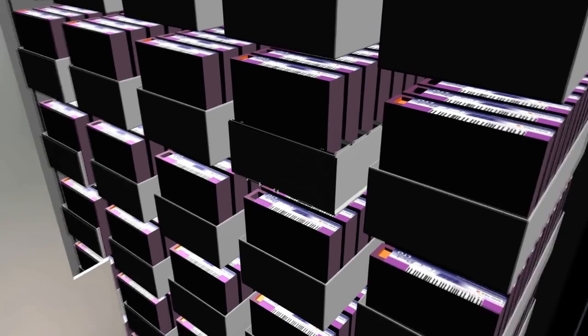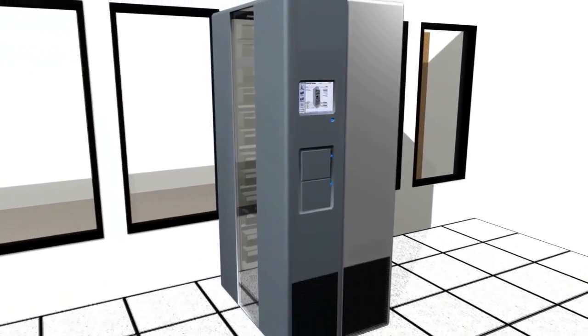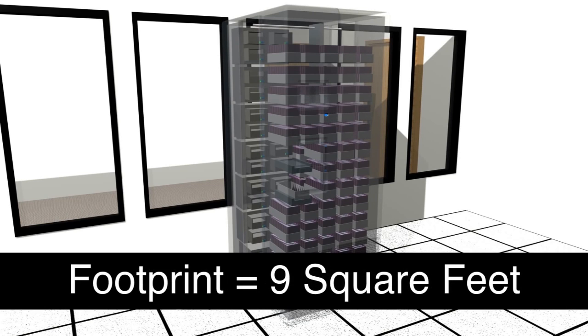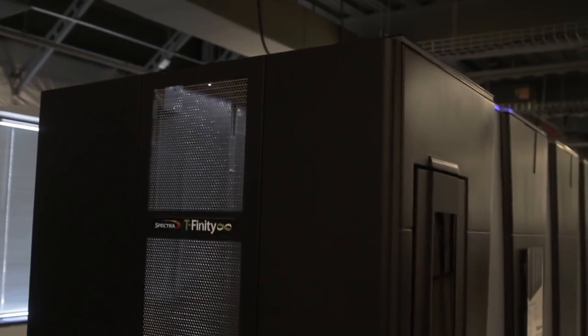The unique TerraPack design introduced by Spectralogic and used in the majority of its libraries offers a number of advantages. The first advantage is a capacity advantage. Using the TerraPack architecture within a T950 library, a user can store anywhere from two and a half to four petabytes worth of data within a nine square foot floor space area in the data center. That's a tremendous amount of data using LTO6 tape cartridges with native capacities as opposed to compressed capacities.